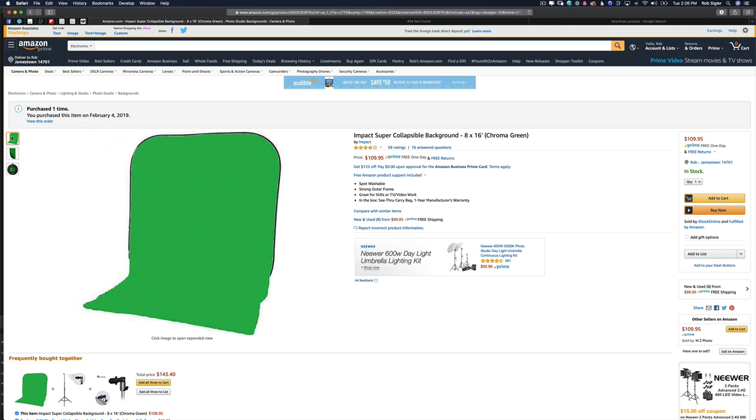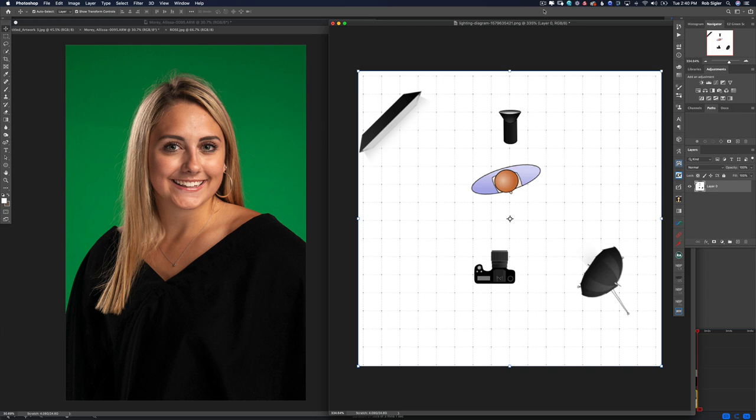On the left is the portrait we're going to be retouching today and on the right is a bird's eye view diagram of the lighting setup. The setup was about as simple as you could get: on camera right I had a large umbrella, in the background a light to illuminate the green, and on camera left a strip box that added highlights to her hair. The goal is to keep the green as evenly lit as possible — no shadows or wrinkles. You want the green to be solid green.